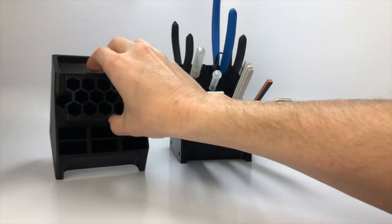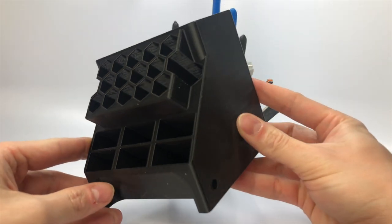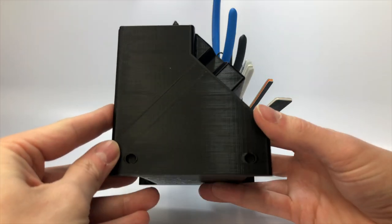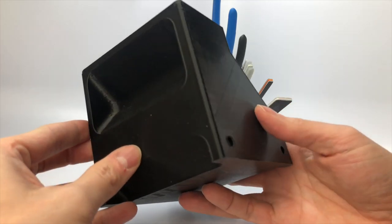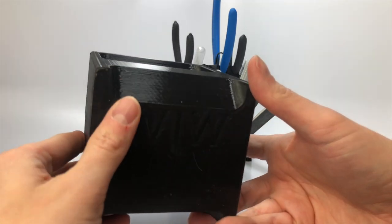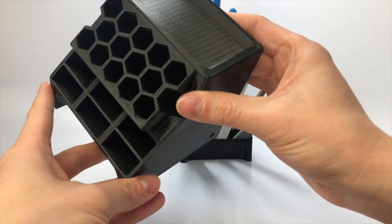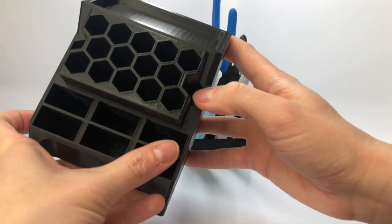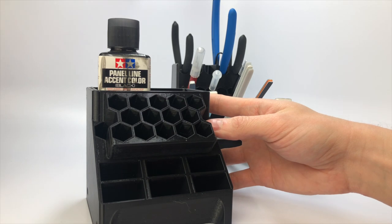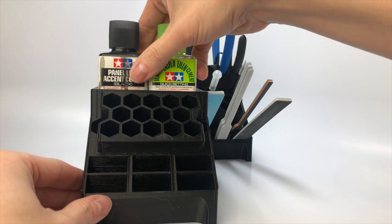The second caddy has the same design for the bottom sander slots and the 16 middle slots as I showed in the previous caddy. The top you can place CA glues, Mod Podge, Tamiya glues, Tester glues, and many other products. There are also little indents on the sides of these caddies so you can place magnets and create an organized workbench. When you buy products from WJW Designs, you can ask for magnets to be installed before shipment. Here you can see how easily the Tamiya glue bottle and panel line accent color fit on the top of this caddy.